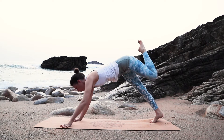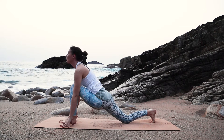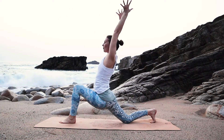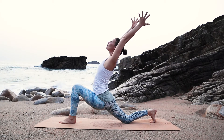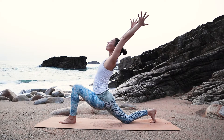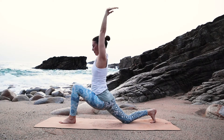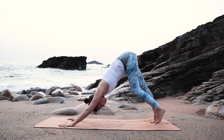Next exhale, step your foot through in between your hands and place the right knee down to the floor. Inhale, take your arms next to your ears and let the shoulders relax here. Low lunge. Inhale into your chest. And the next exhale, bring your hands back down to the floor and step back into your downward facing dog.